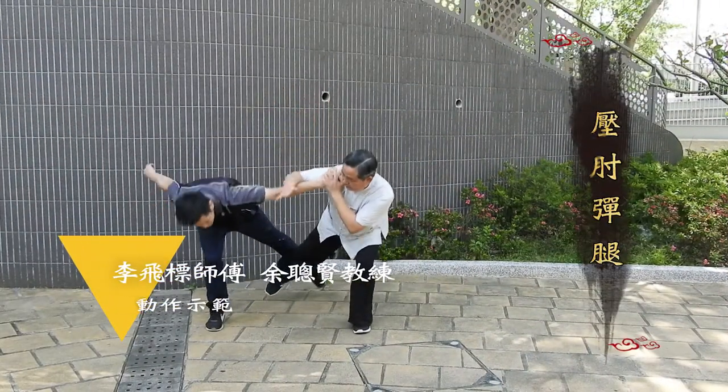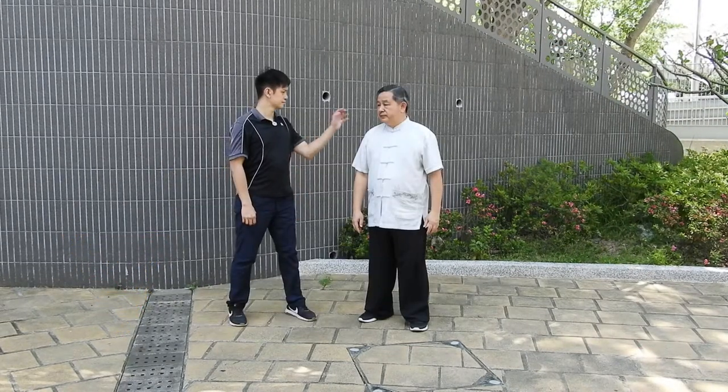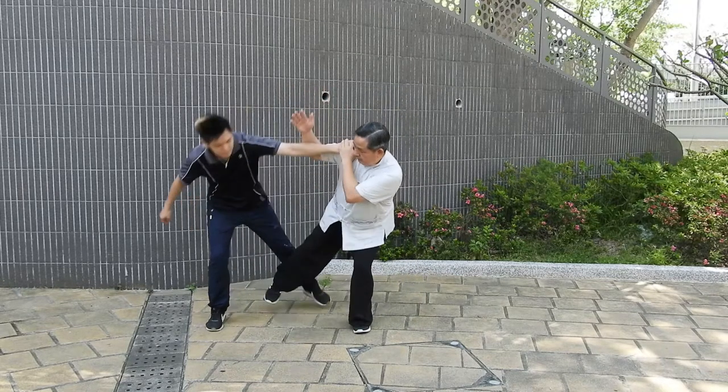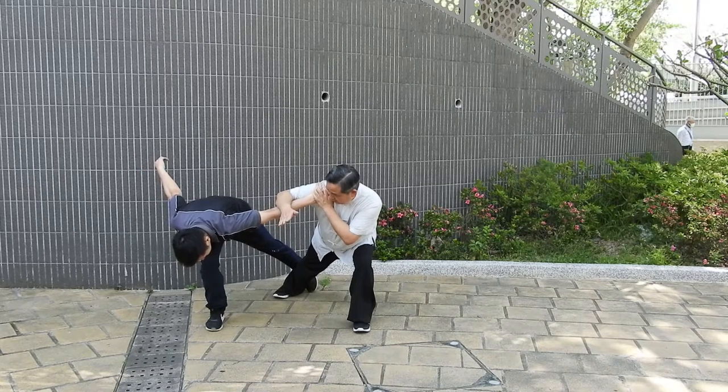假设对方从后踏我的肩膀，我应该怎样去解脱呢？大家在我们未再详细介绍之前，先看看片段。大家刚才看过我们跟教练的一些示范，在这个招式里面我们需要留意什么地方呢？